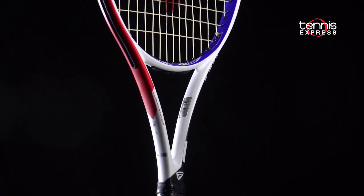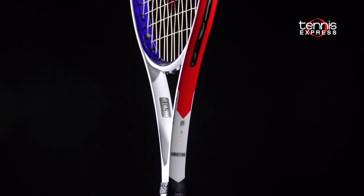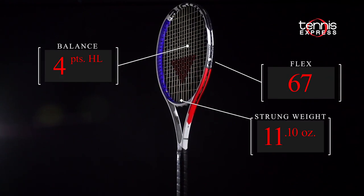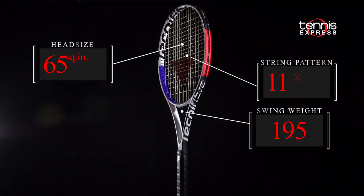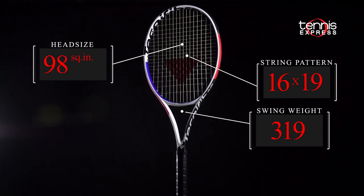Finally, Technofiber's XTC technology in the throat of the racket mixes graphite, alloy, and polyester fibers together for greater flexibility and stability. The T-Fight 300 is 11.1 ounces strong and has a relatively mobile swing weight. The 16-19 string pattern rounds out what should be a spin lover's paradise.